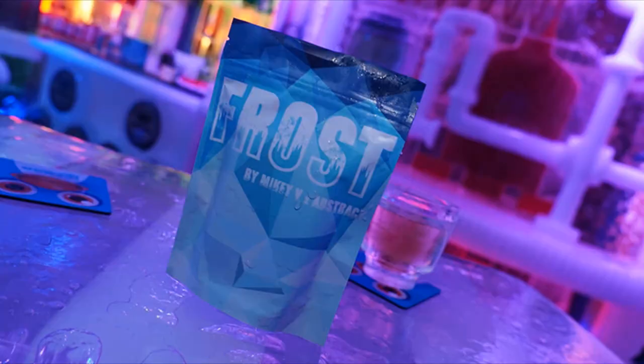Today we're going to look at Frost. Frost is a trick from Mikey V and the other brothers, sold under the Abstract Effects brand. Frost is a way for you to do the plot of having a deck of cards, having a card selected, signed, returned, and then the entire deck goes blank — blank on the front, blank on the back — and the only card showing is the spectator's signed card.